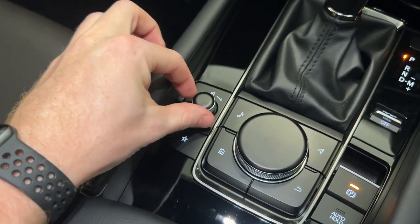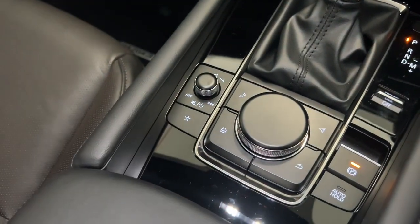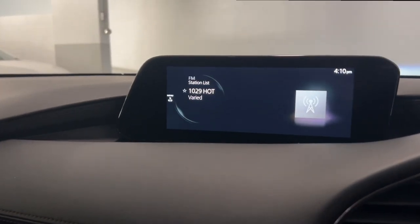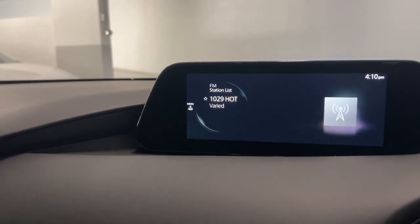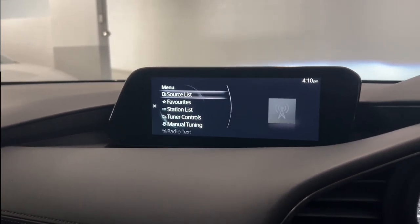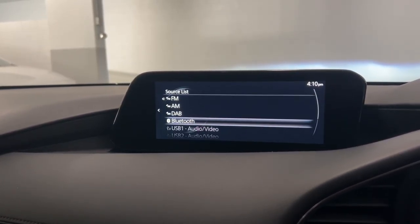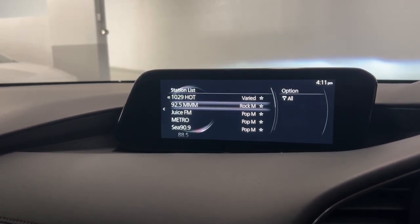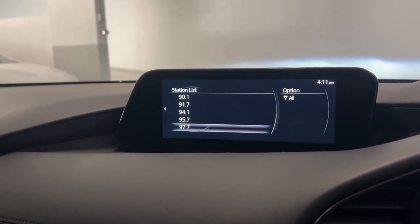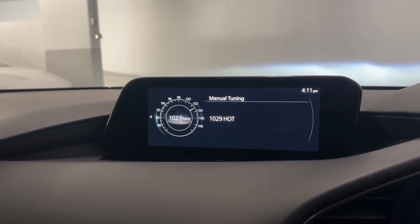And over on the left, you do have a volume controller with also your favourites. Starting off with the entertainment screen, you can see on the left-hand side of the screen, it's giving you the prompt to press the controller to bring up the menu. This is how you can cycle between your source list to switch between your radio modes and your Bluetooth, and also how you can access your station list. You've got your tuner controls and manual tuning, so you can program the stations in yourself.